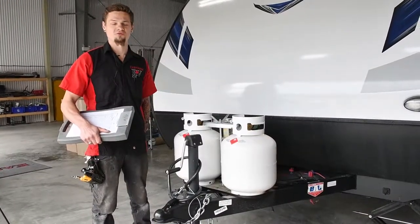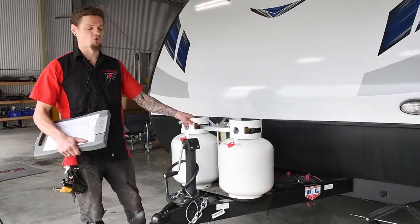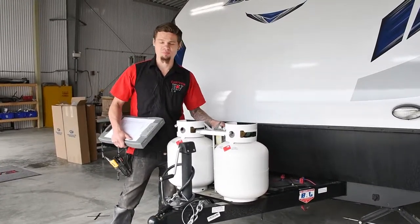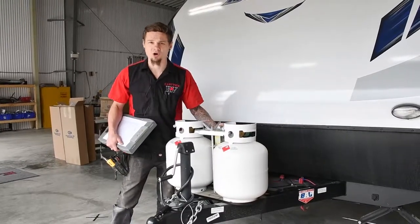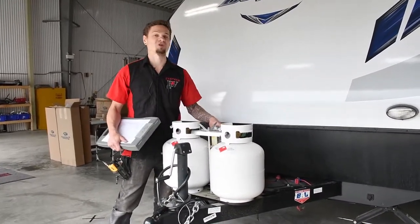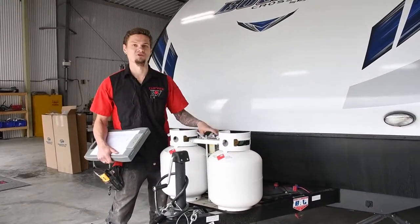One of the first things we check on the 25-point inspection is your propane regulator in the front. We make sure it's adjusted properly, that you have the proper pressure to run not only your appliances but your back barbecue, your furnace and everything. We make sure it's calibrated and not causing any extra stress on your appliances that can potentially harm them in the future.